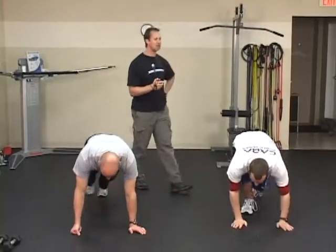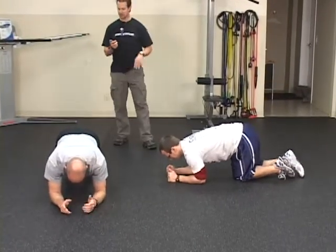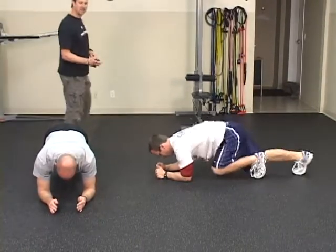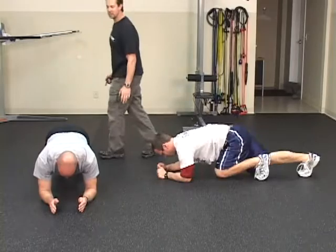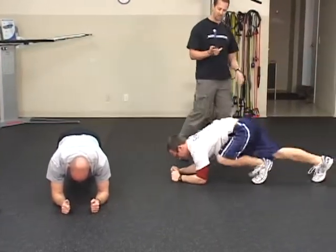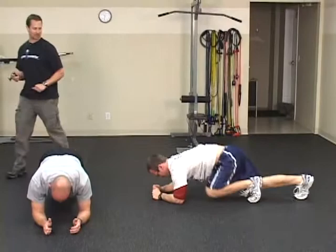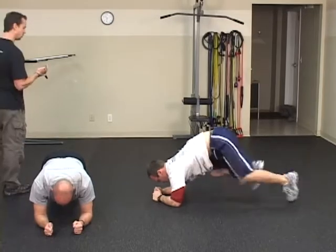First circuit, we're going to start off with a core. Justin, you're going to do a plank. Henry, you're going to do plank mountain climbers. This is for 30 seconds. Justin the intermediate is just doing a plank — place your elbows beneath your shoulders, make sure you protract your shoulders so you're not bowed through the back. Keep your hips up so you have a nice straight line. Henry's doing the same plank position but driving his knees forward in an alternating fashion, like he's climbing the side of a mountain except he's in a horizontal position.